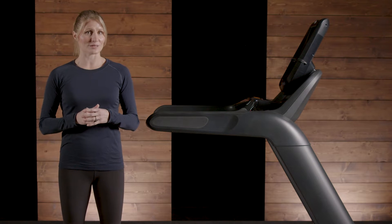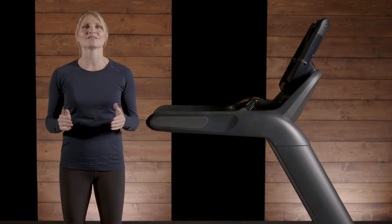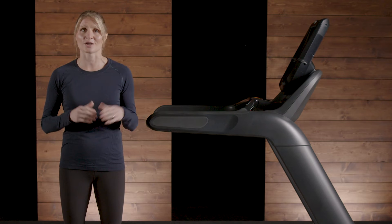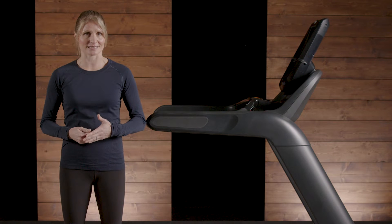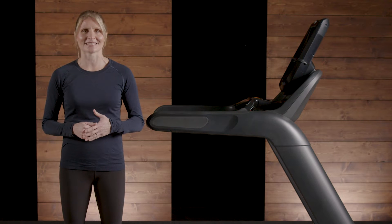Precor treadmills reduce the stress of this impact with our patented vertical shock absorption system called Ground Effects Technology, and our proprietary horizontal shock absorption system called Integrated Foot Plant Technology.